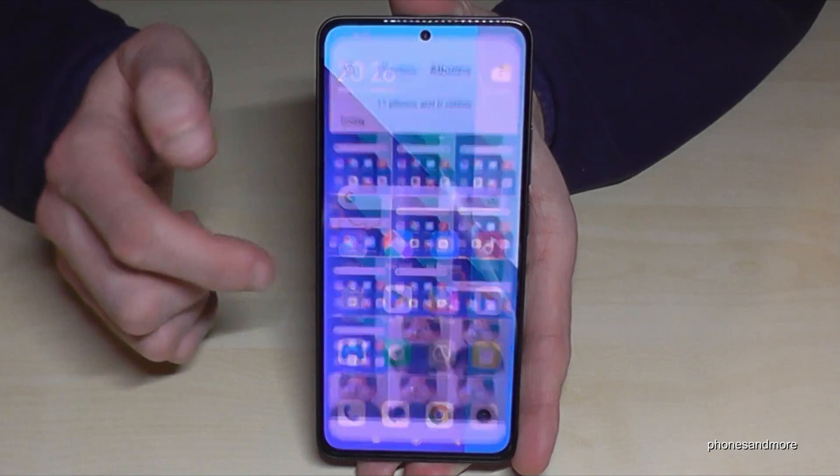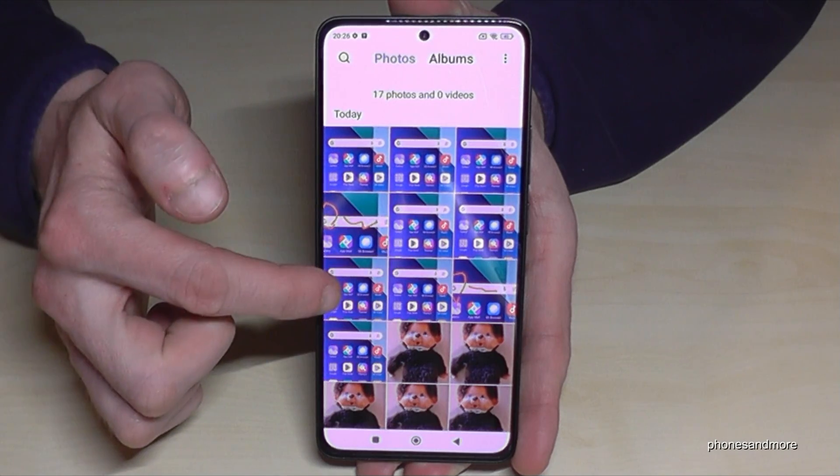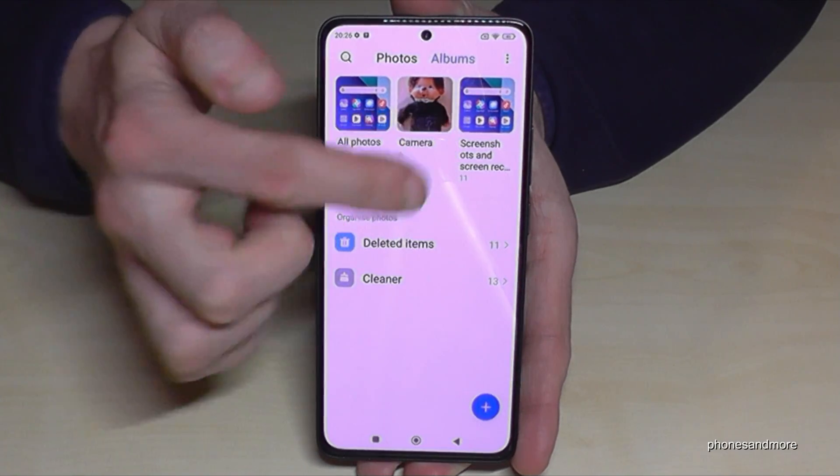Where to find the screenshots after? In the gallery, under photos, screenshots are mixed up with the photos and videos from your camera. This is why I recommend going to Albums, because screenshots have their own folder there just for your screenshots.